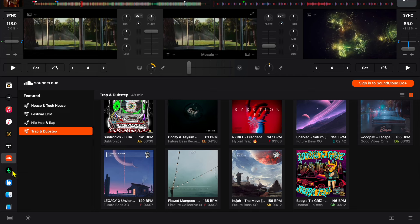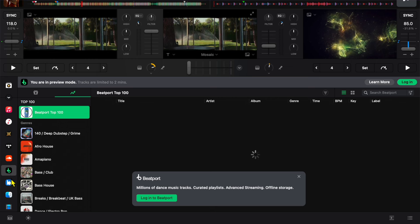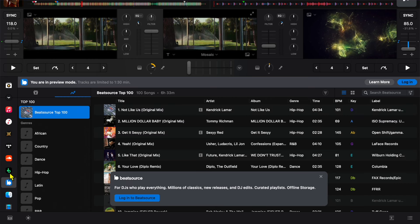Beatport and BeatSource are also more underground music. They do have all the other songs too, but I would say Beatport, BeatSource, and SoundCloud are all pretty similar. Tidal and Apple Music are more similar to each other, but Tidal's biggest feature is that you get to DJ with music videos.